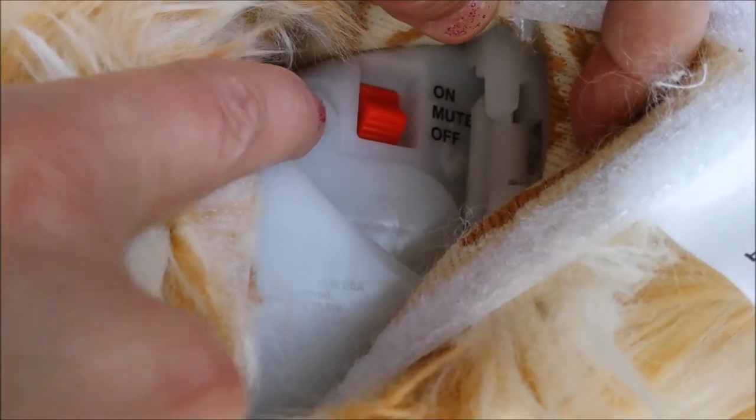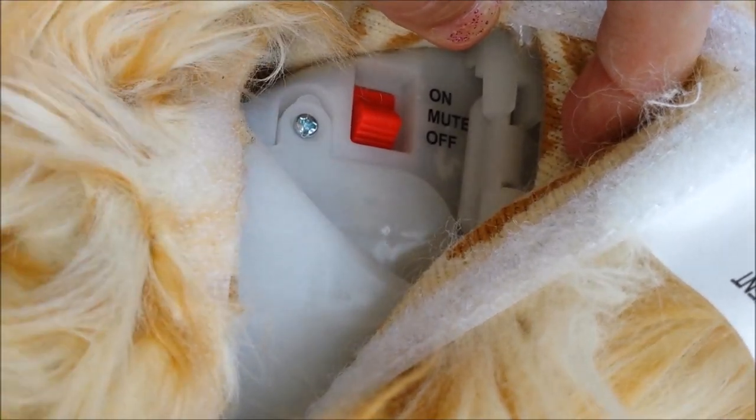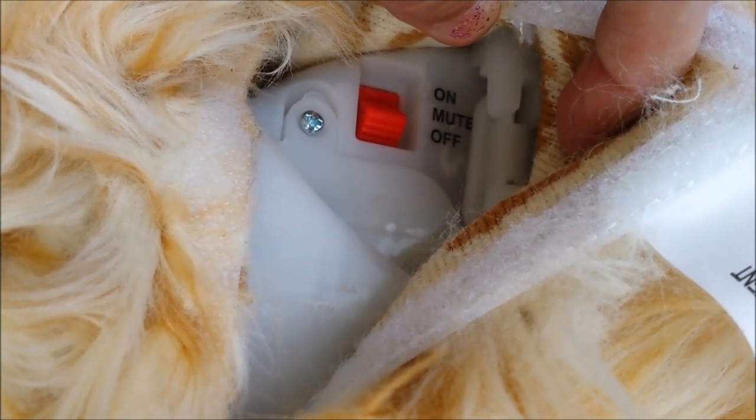To replace the batteries you undo this little screw — it looks like it would take a flat tip or Phillips screwdriver — and you replace the batteries, which are four C batteries.